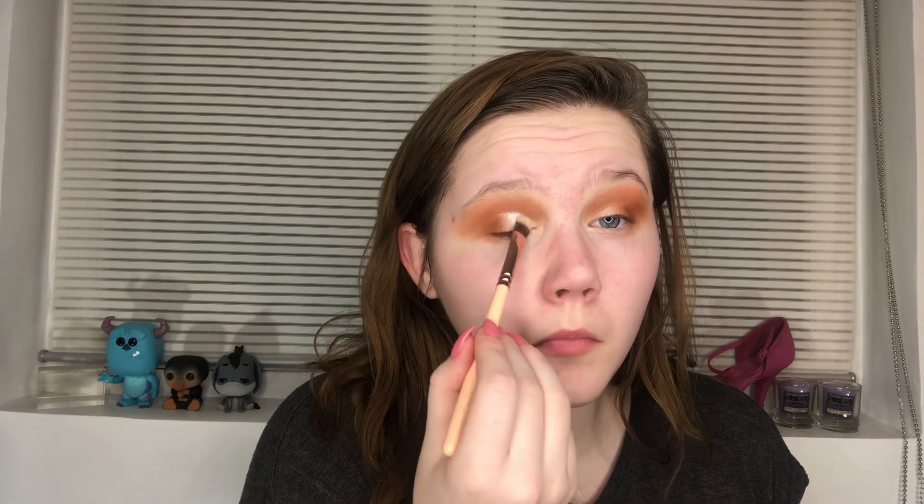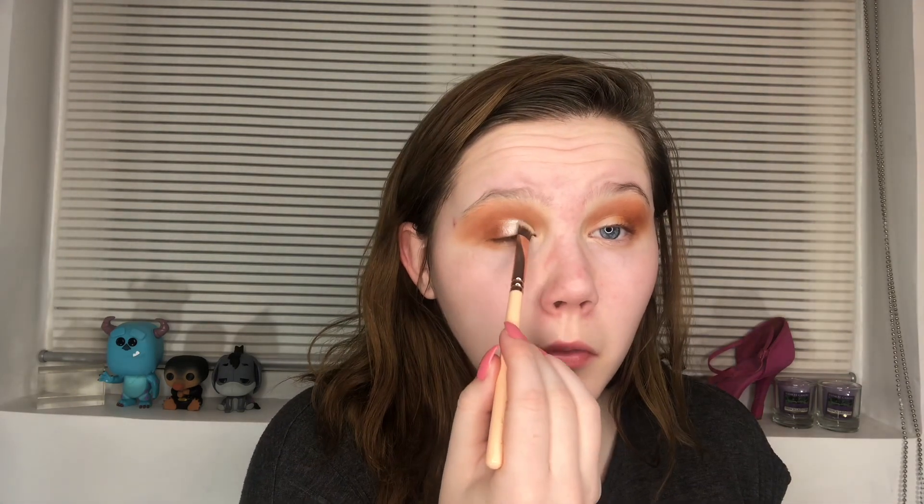Then I'm going to use this shade on the inner part of my lid, and then blend the edge out with the last brown shade that I used.